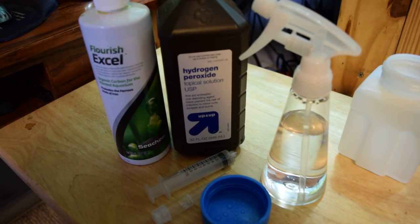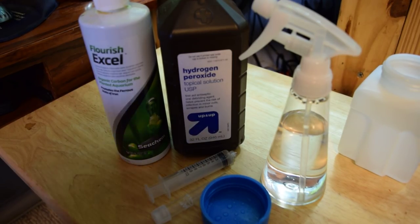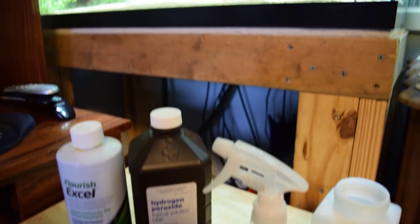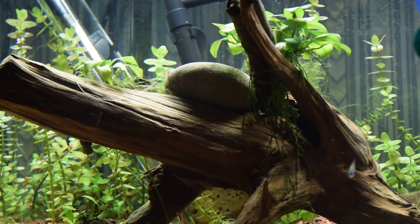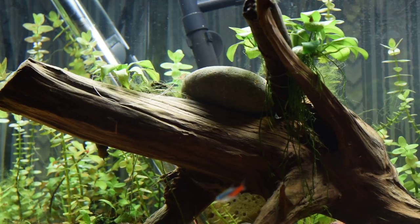I'm going to cut the video here and next up I'm going to be showing you my treatment method. I'm going to grab this spray bottle and show y'all how to kill this green hair algae that you may or may not have had experience with. So stay tuned for that, and as always rate, comment, and subscribe — I'll see y'all in a little bit.